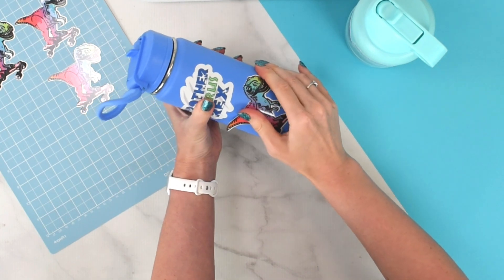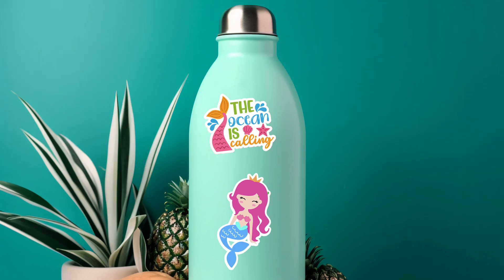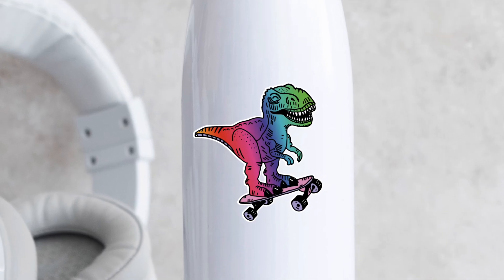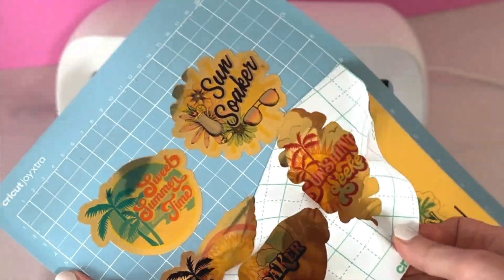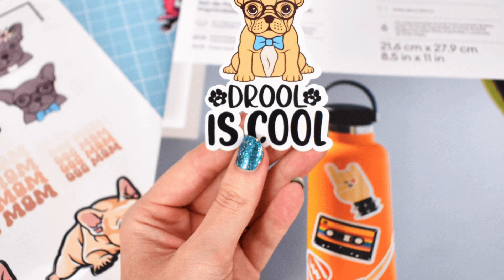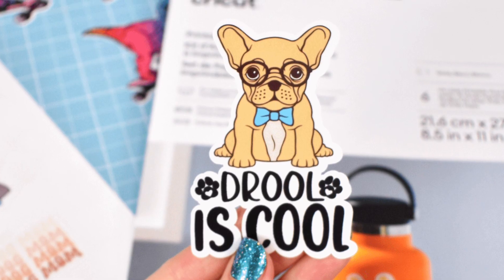What questions do you have about making stickers with your Cricut machine? I'm super excited to have the Cricut Joy Xtra to make a wide range of stickers in different sizes with different sticker papers — gold vinyl, silver, holographic, waterproof, and many others. Make sure you check out all the full resources linked below on the blog at abbykirstencollections.com. I'll see you there — bye for now!